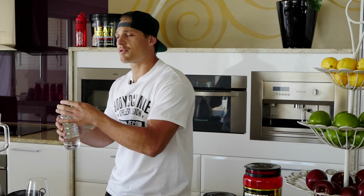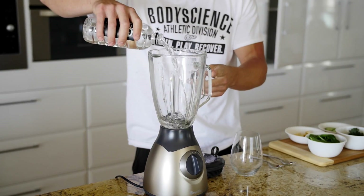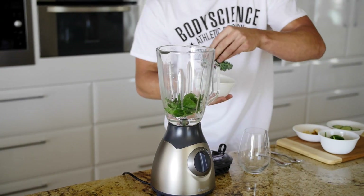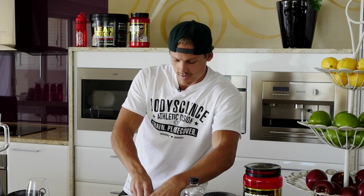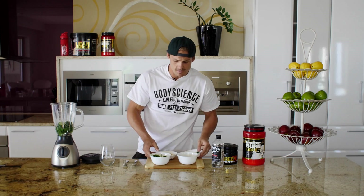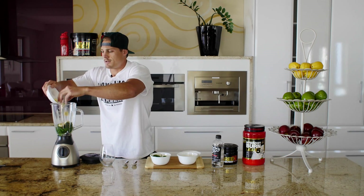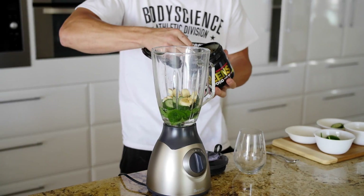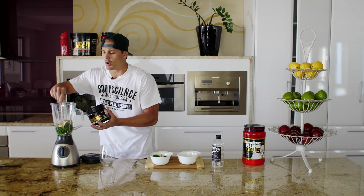Today, first up, we're going to pour our 300ml of water and grab our greens, which is going to be our spinach, our kale, our cucumber — love cucumber — and also our banana. Then second up, we're going to add our greens; I only like to have one scoop of the greens, some people prefer a little bit more.